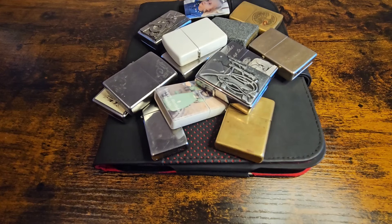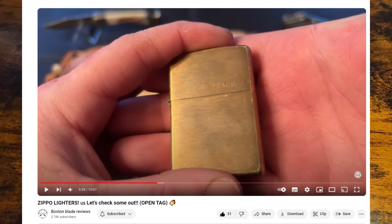Hello and welcome to the channel. This is Steel City Knives. I'm taking part in an open tag today. This open tag was started by Boston Blade Reviews and it's Show Your Zippo Lighters.